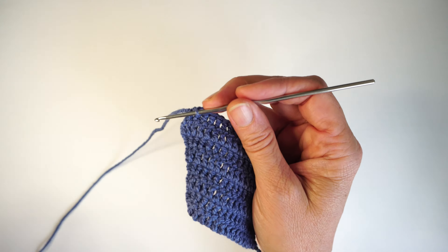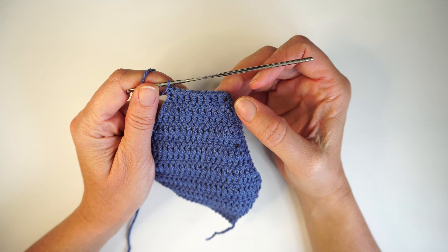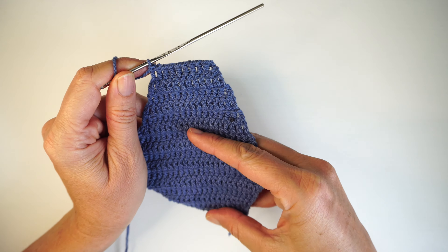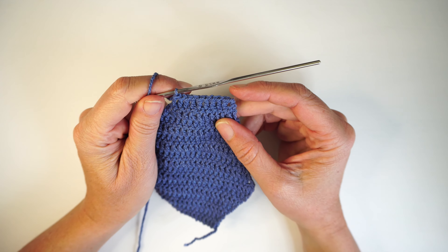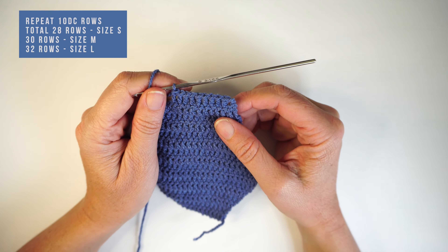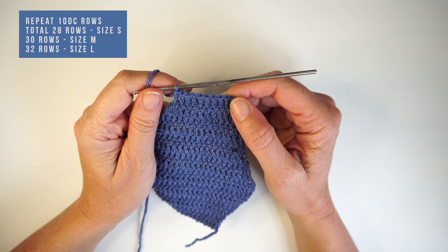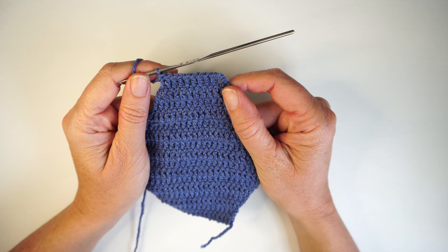When you have 10 double crochets, we are going to make a few rows of only 10 double crochets, which is going to be right in the middle of the legs. I have 16 rows total at this point. Make 10 double crochet rows until you have 28 rows total for a small. For a medium, 30 rows. For a large, 32 rows, because I need the bikini to be a bit longer. I now have my 28 rows — that's about 22 cm or almost 9 inches.